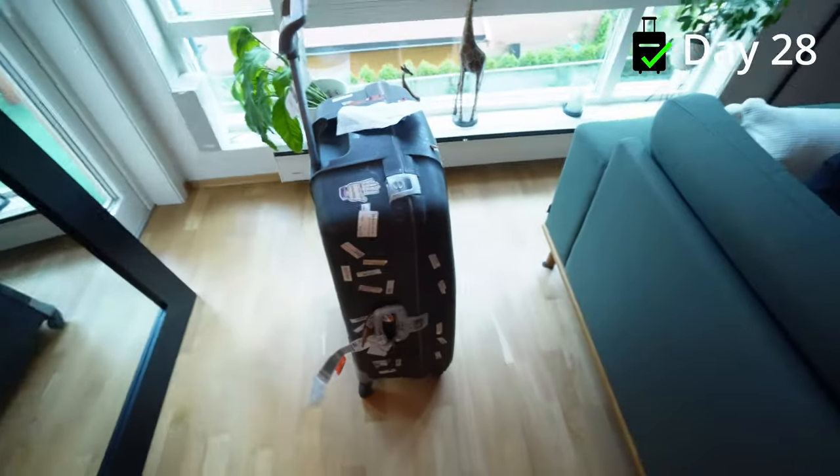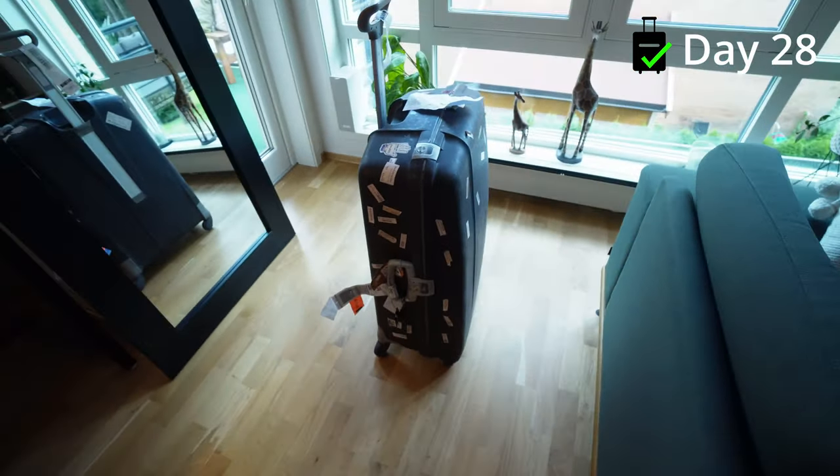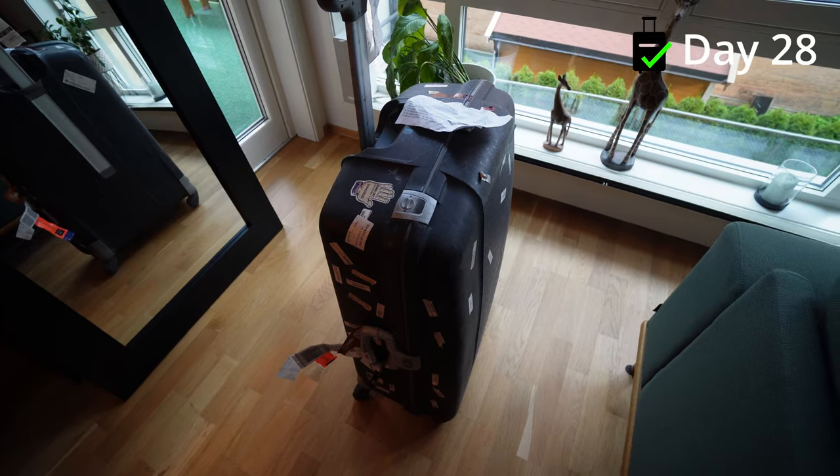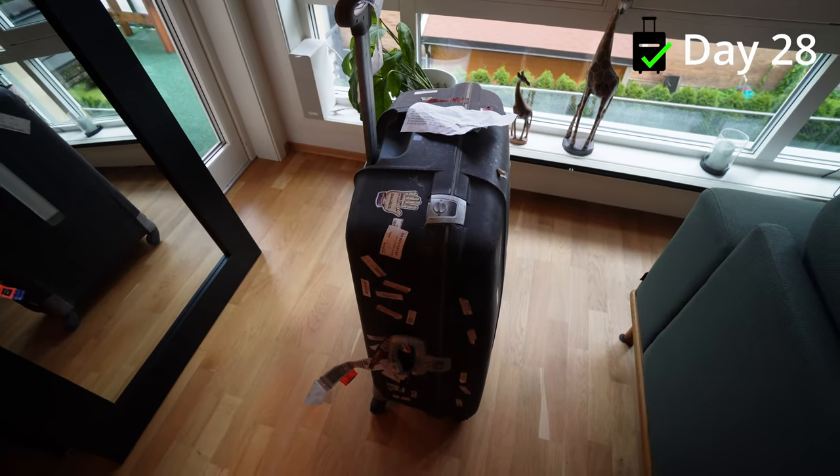It's day 28 and the day is here — my bag has finally arrived at my home, delivered by a chauffeur here in Oslo. The bag still looks the same and it doesn't smell, so that's a good sign. I can say that the AirTag actually works. I highly recommend using an AirTag if you are traveling, especially in Europe, because then you can actually see where your bag is. I'm so lucky! Now I just need to wash all my clothes and continue traveling.